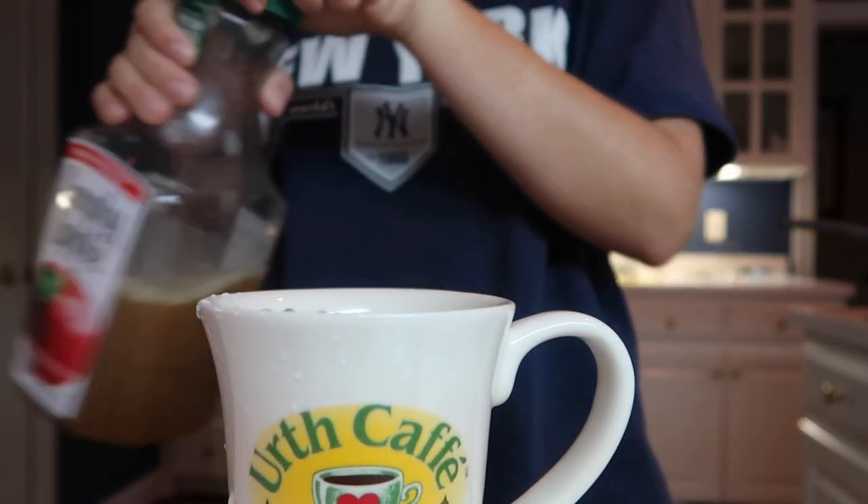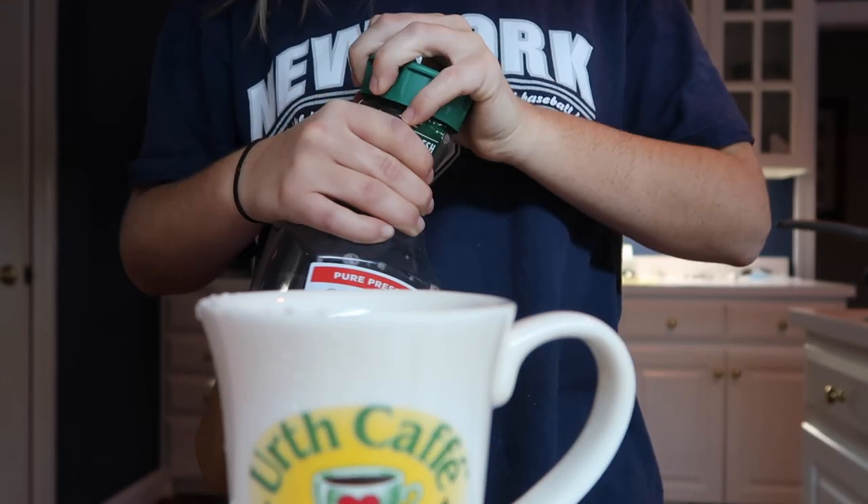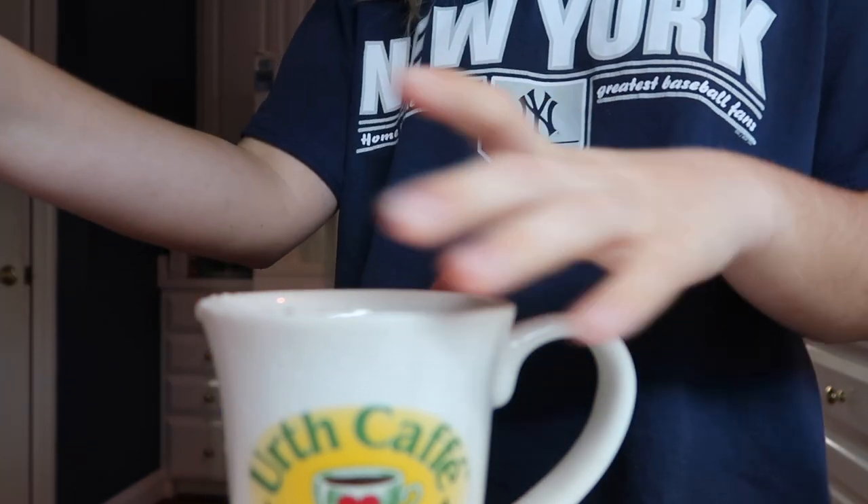So I'm gonna pour myself some apple juice. This stuff just hits different — it tastes like apple cider a little bit. It's so good. I'm gonna put this in the microwave.